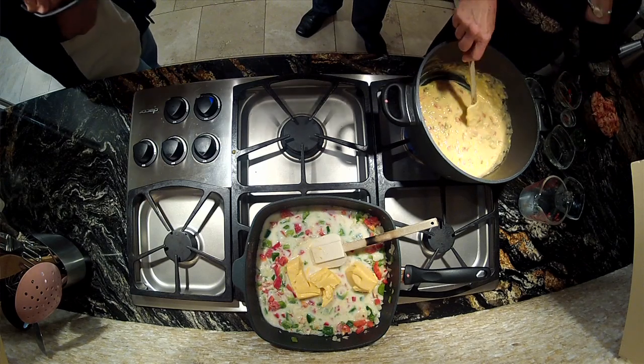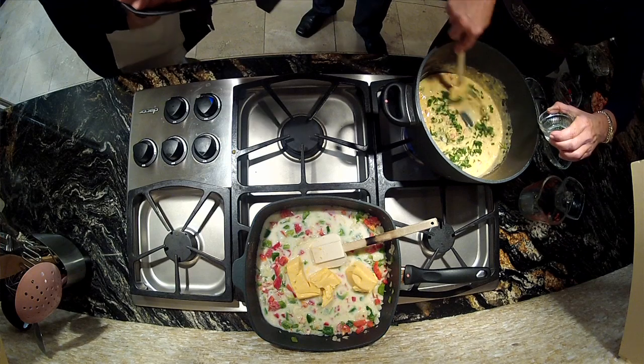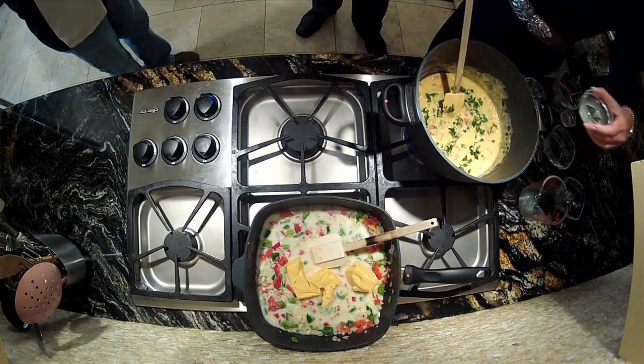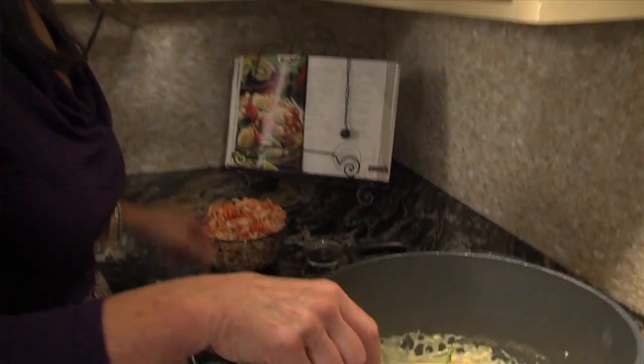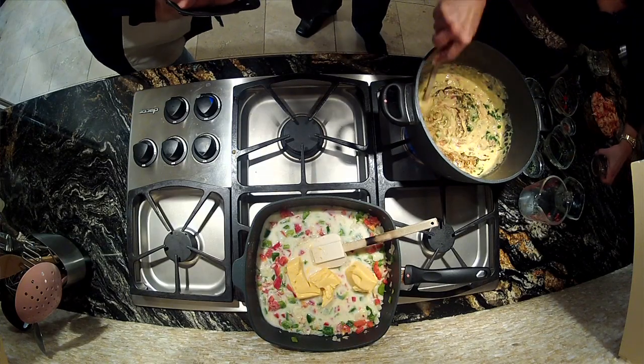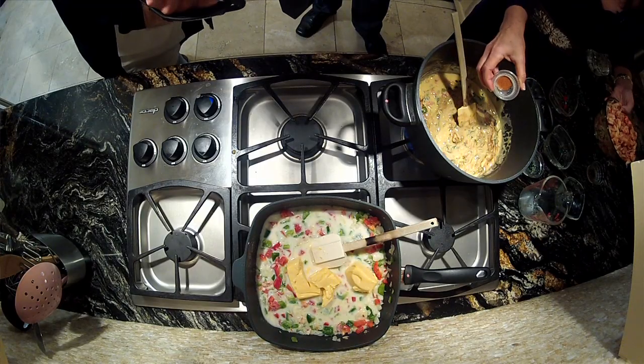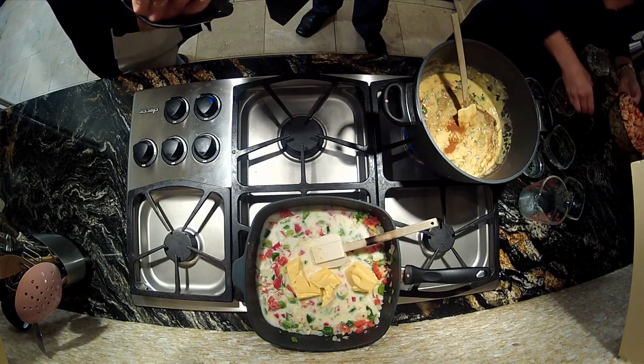Then we're just going to do our finishing touches. We're going to add a little parsley — you could use fresh or dried. I like fresh, but if it's under about a quarter of a cup, you can go with dried. And then a little Worcestershire sauce — how could we do without that? And then a little cayenne. You have to have cayenne when you've got crawfish.